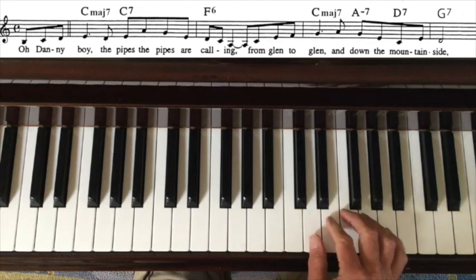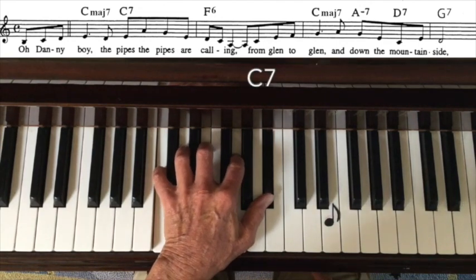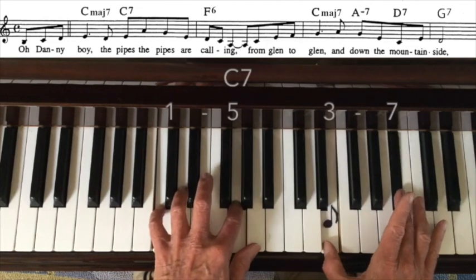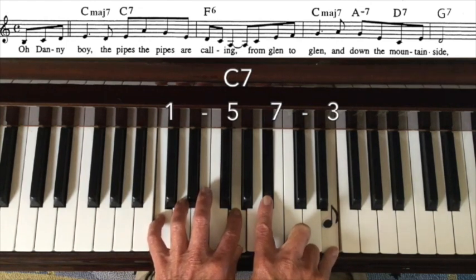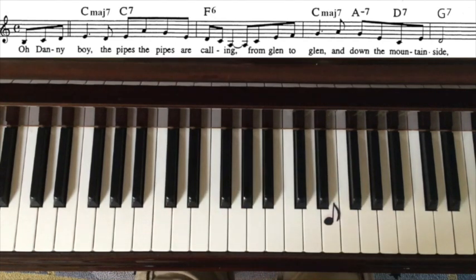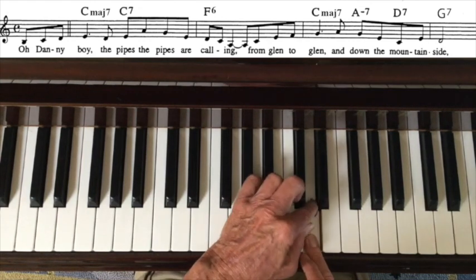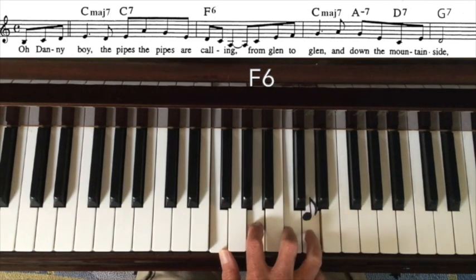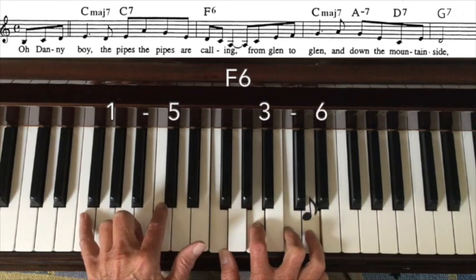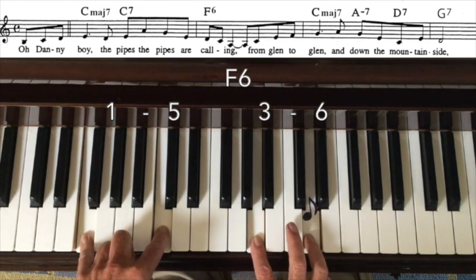Then we've got a pickup note into our next spot — back to an E again, this time with a C dominant chord. We keep the 1-5 and move the 3-7 up, but discover it won't work like that, so we invert it down to 7-3. Next we have a D note with an F6 chord. Making F6, I can see my finger is on the melody note, so I take the 1 and 5 down here and hang on to the 3 and 6. That works out nicely — the melody note is the 6.